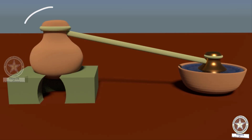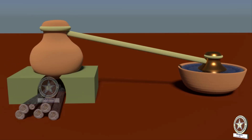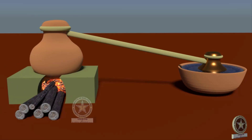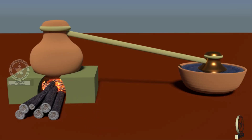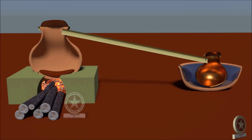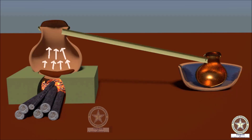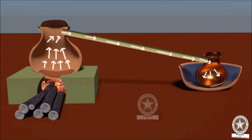The mouth of the pot is closed with a Sharava and Sandhi Bandhana is done. The setup is kept on a hearth and heat is given. Once all the vessels become hot to touch, it is understood that heating should be completed. During heating, the mercury vaporizes from the pot, passes through the pipe, and gets condensed due to the cold water outside the bronze vessels.